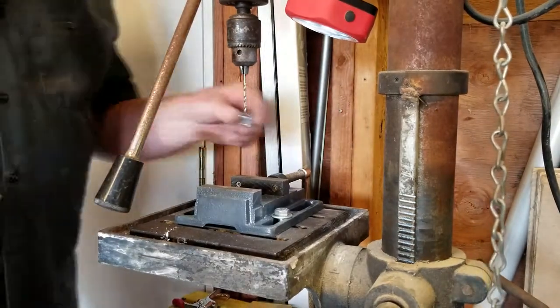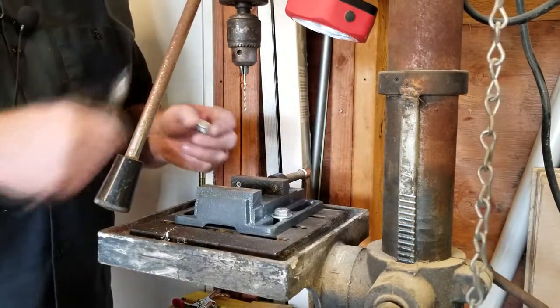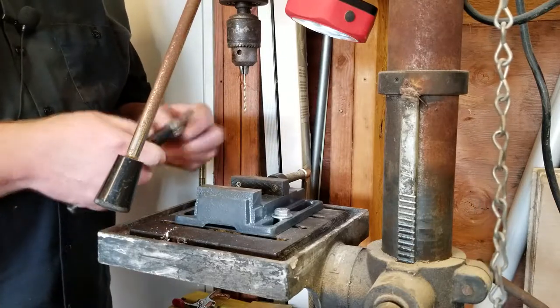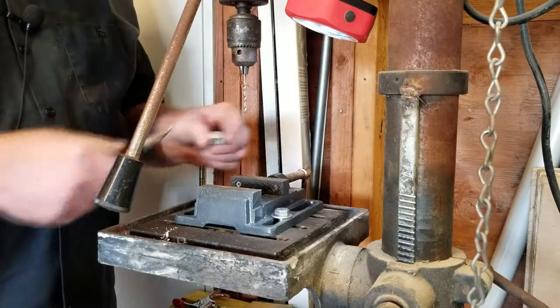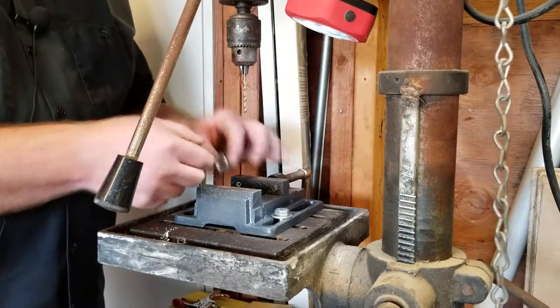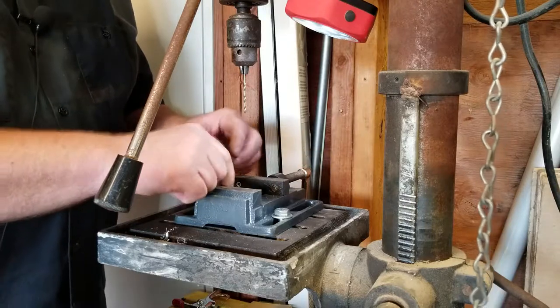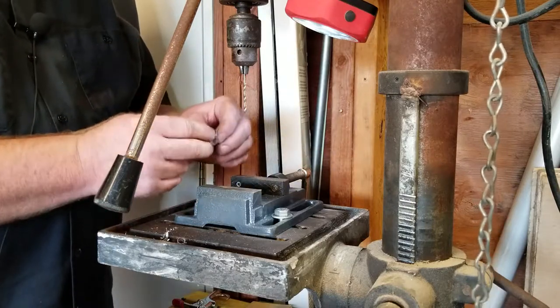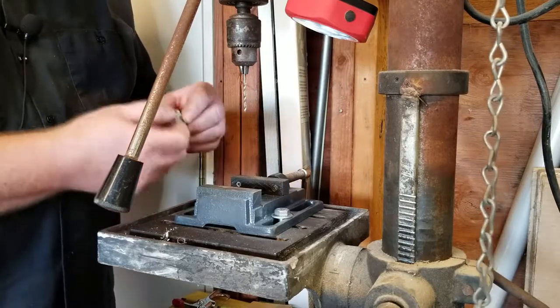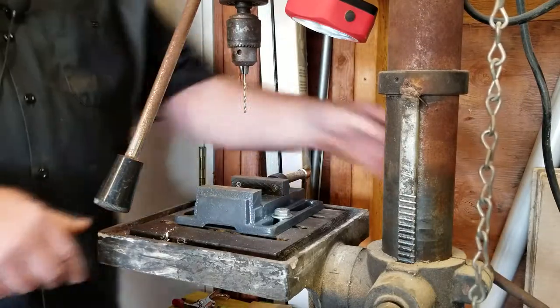Whenever drilling anything — even wood — you should always put a little divot in there with a center punch. That helps make sure you've got the drill bit right where you want it to go. Especially on a shiny surface, that drill bit will just slide all over because it's so slick, so you really have to put that little divot in there.